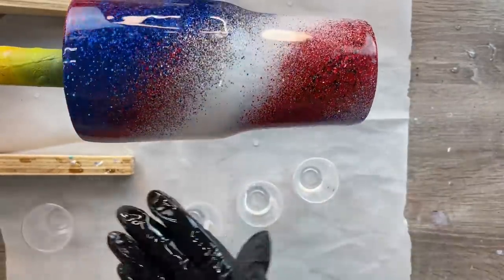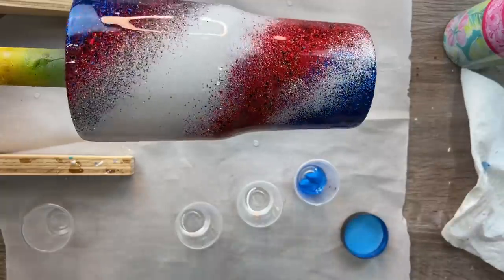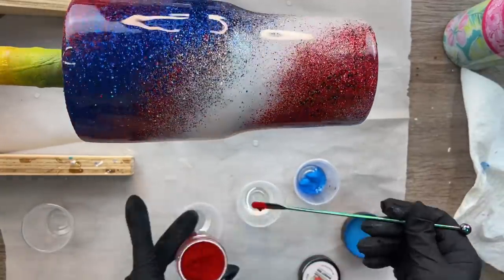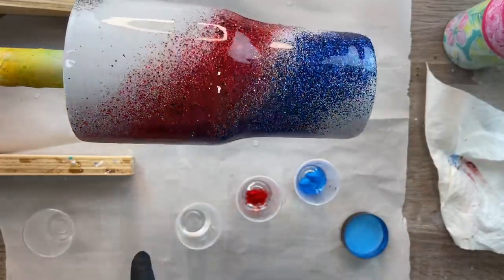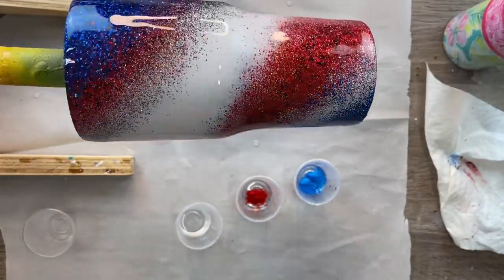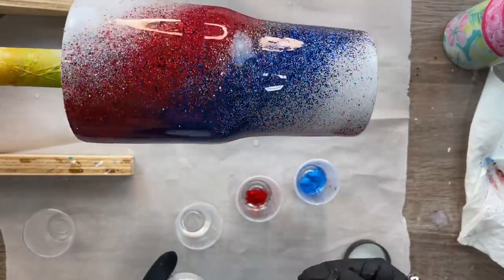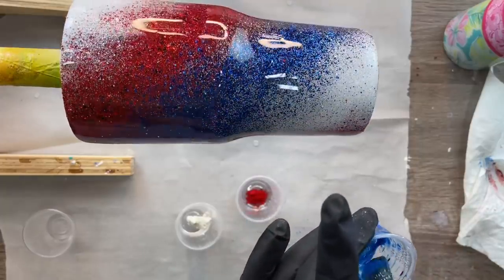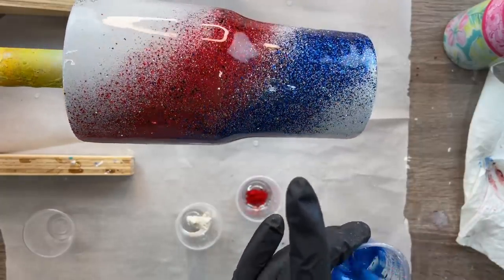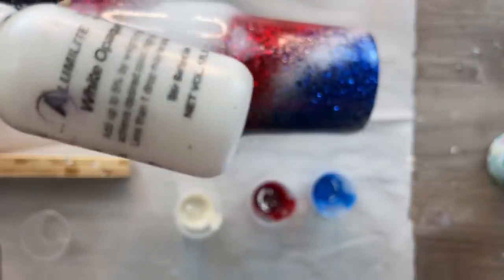Then I'm going to start mixing in my colorants. Today I'm using the Star-Spangled set from Stay Fresh with Peanut — it's a really beautiful mica color set in red, white, and blue. For the white, it was a little too pearly, so I ended up mixing in some Alumalite white epoxy dye — just one drop was enough — and I was able to achieve the white color that I really wanted.